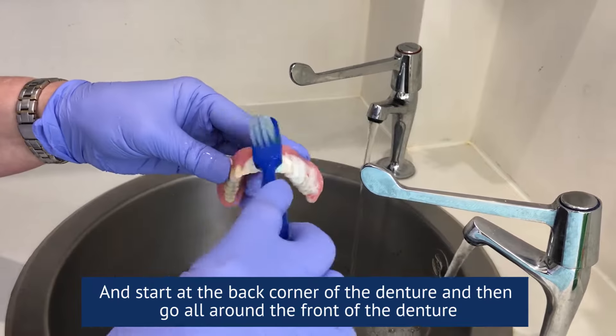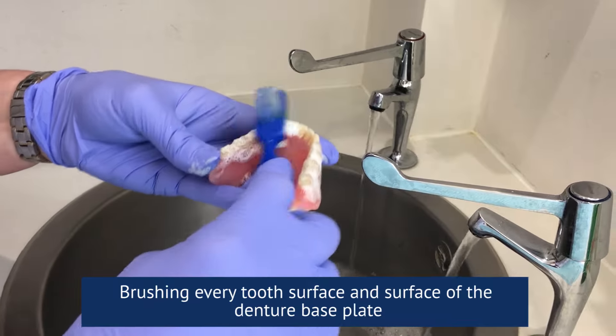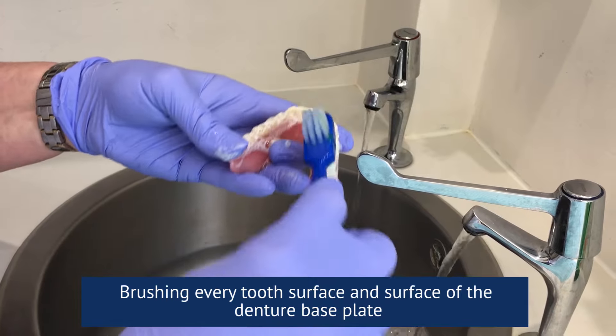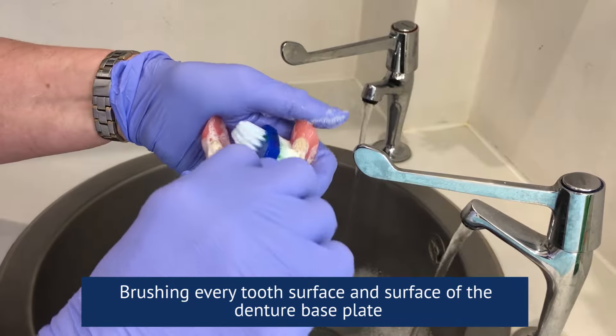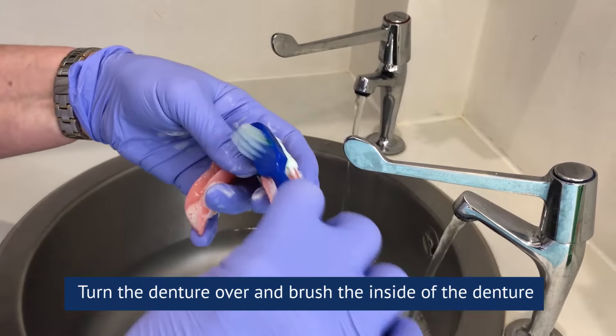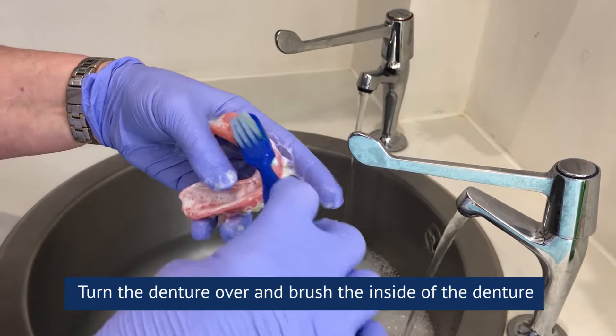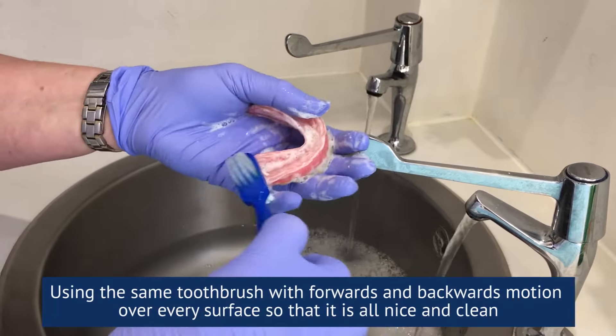Go all around the front of the denture, brushing every tooth surface and surface of the denture base plate. Turn the denture over and brush the inside of the denture using the same toothbrush.